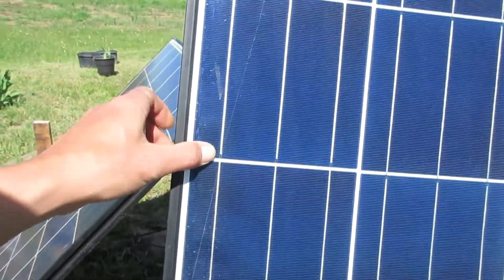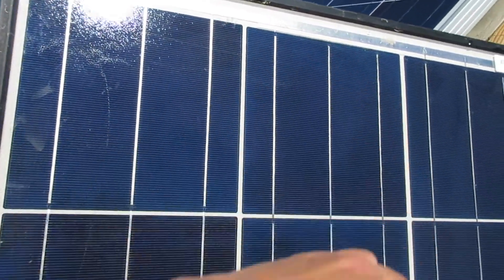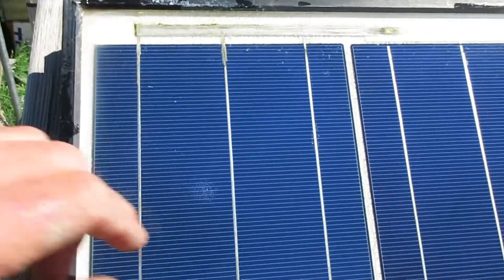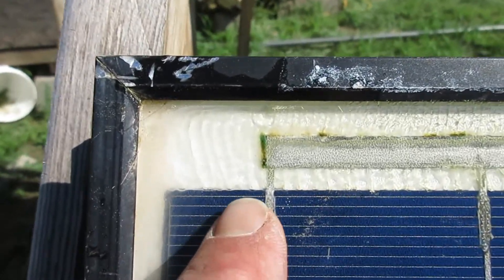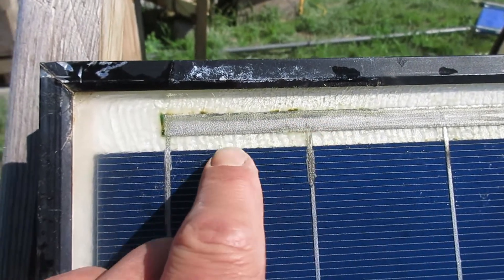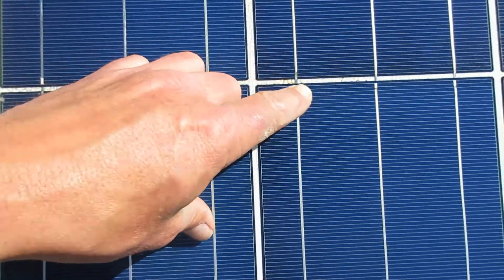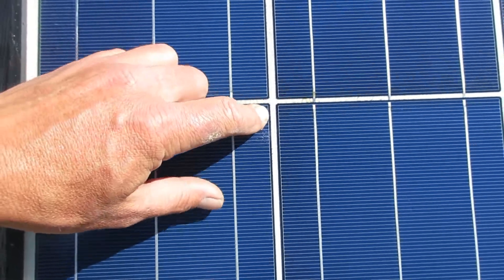When you come across one, go ahead and look over all the connections, make sure they're good, make sure there's no corrosion or anything. This one here is good. This one over here is an example of one that's not necessarily in the best condition — the epoxy that holds the panel together is starting to crack, and you can see there's a little bit of corrosion on the connections. This doesn't necessarily mean it's bad; it's just that this one is probably going to have a shorter lifespan than the other two because of all these cracks.